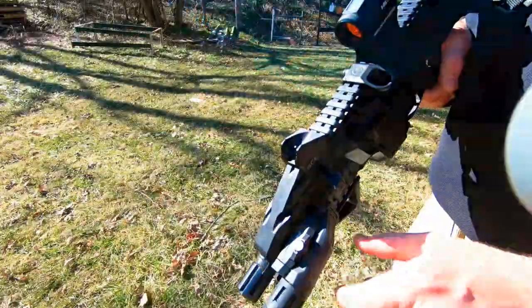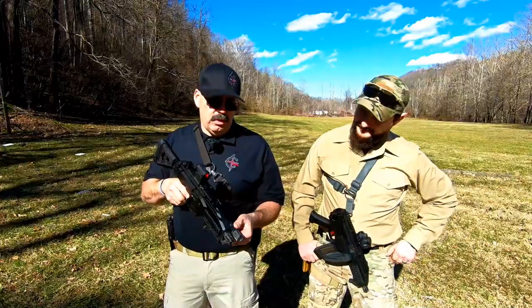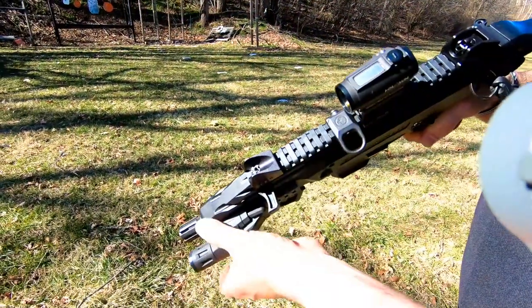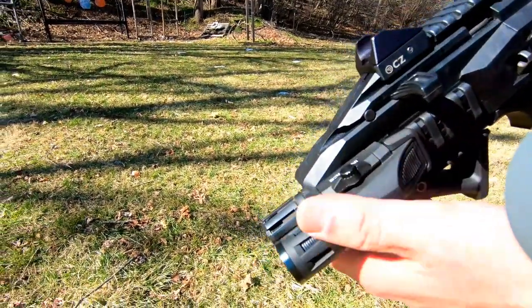Now let me show you how I have mine set up. Starting off, I have an Enforce WML Gen 2 weapon light, which in my opinion is probably the best weapon light on the market. It's nice and slim, easy to access — it just works good for me.